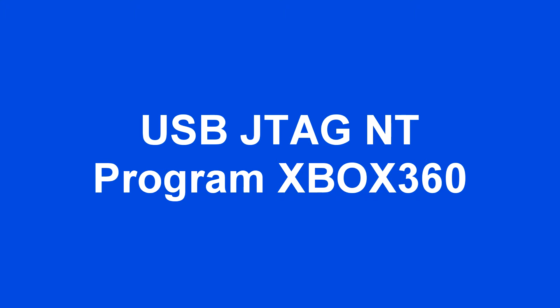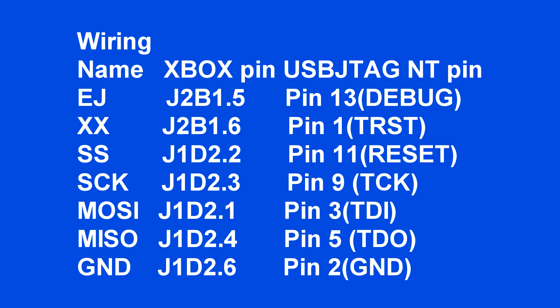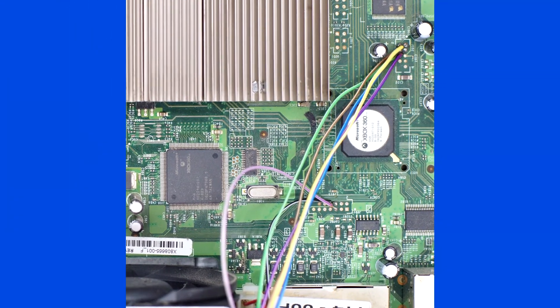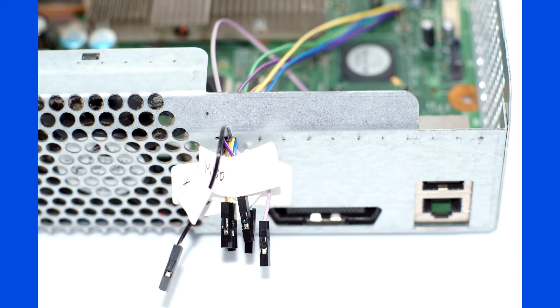This is a video to program Xbox 360 with the USB JTAG. This feature was initially implemented in 2009, but I was never able to make a quality video for YouTube. Recently, I bought a second-hand Xbox and decided to remake the video.